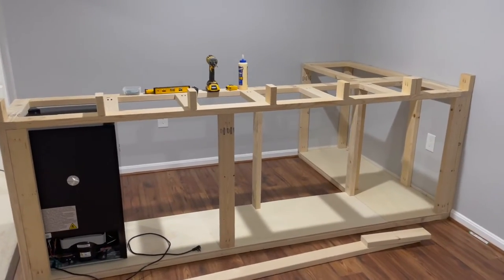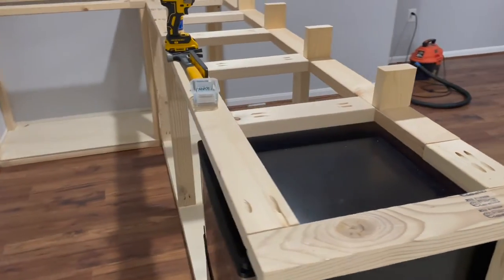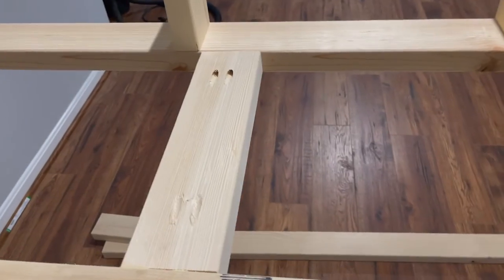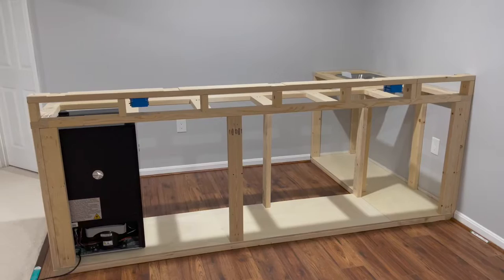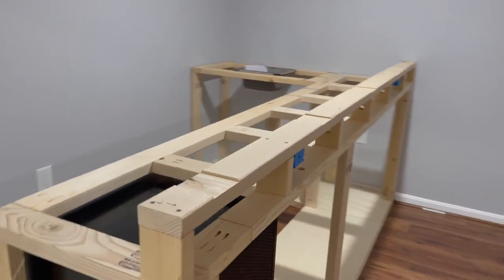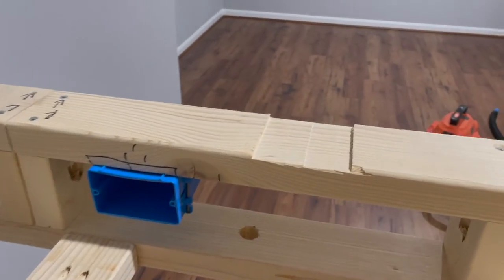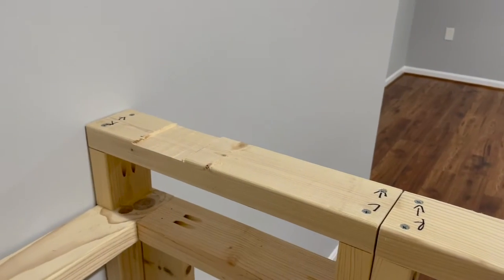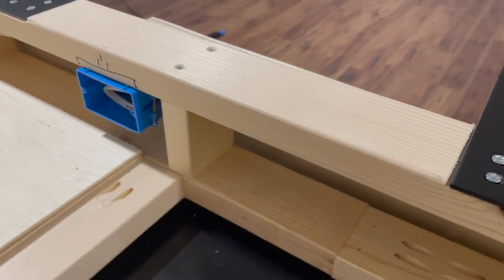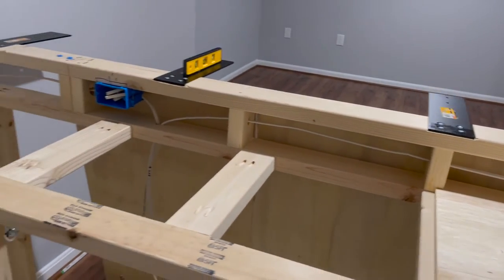Here I have added more 2x4 pieces to create the vertical support for the raised island. More of the vertical support for the raised counter has been built out. Some notches have been cut in the top piece to install the metal support for the counter, and you can also see the electrical outlets being installed. These are the metal brackets for the countertop — they are usually made for stone countertops, but mine is going to be plywood so I figured it can't hurt to give it the extra support. The electric wiring is now in.